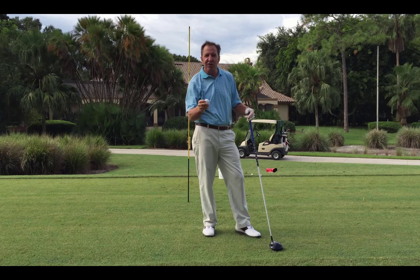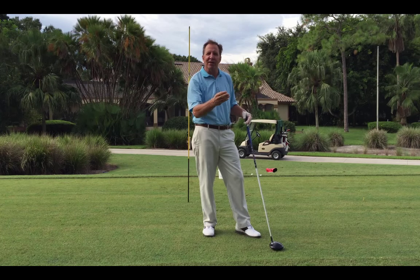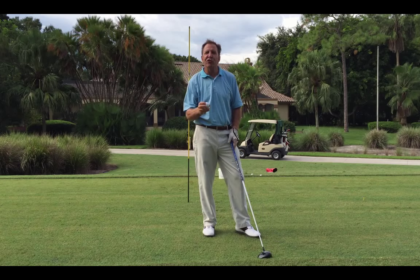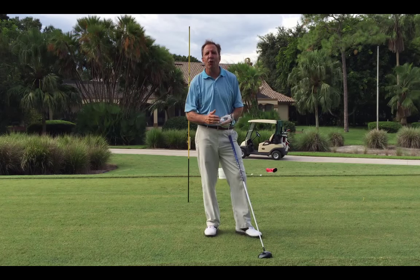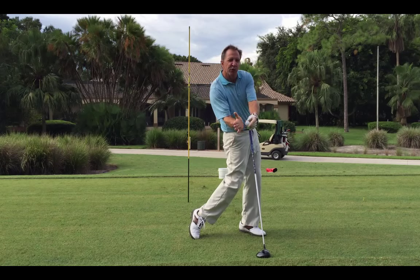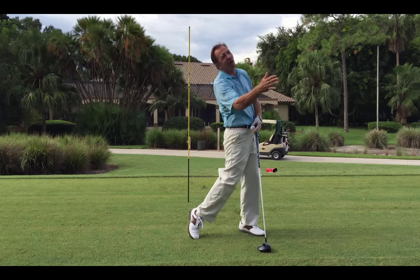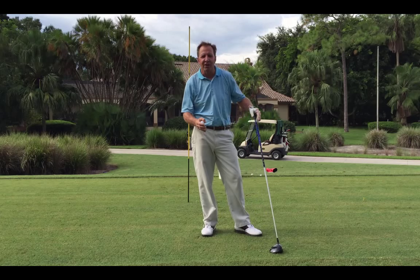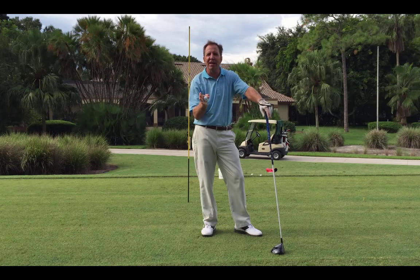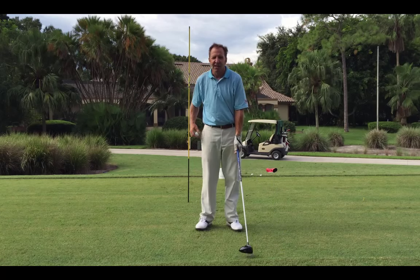Fades are good as long as they move back towards the target. If they start a little left and come back to the target, that's good. The words you don't want: players will call it a wipe — that's when they spin so far out in front, hit it with a really open face, and it loses all its energy and goes way right. Or a cut slice — you don't want those. But a fade, a power fade even, is wonderful.